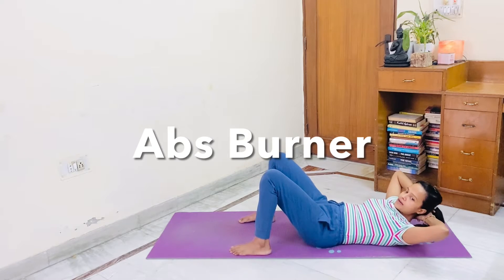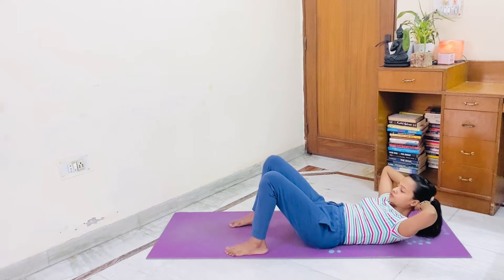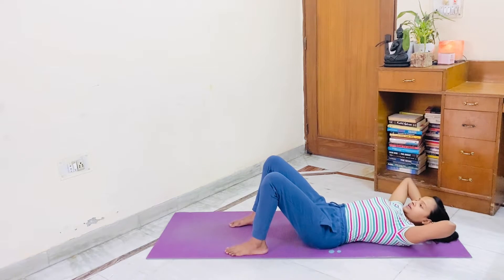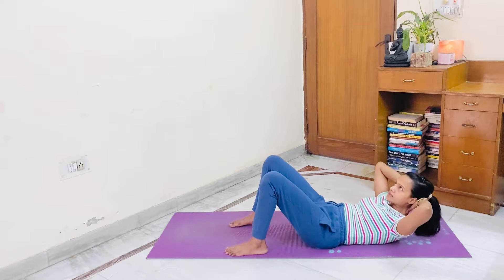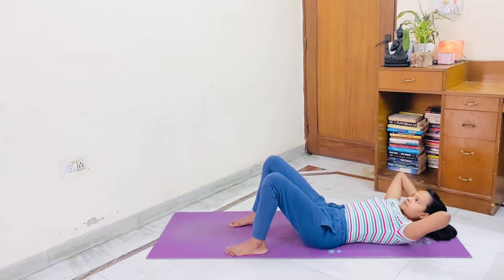Come down on your back, hands under head — crunches now. 1, 2, 3, 4, 5, 6, 7, 8, 9, 10, 10, 9, 8, 7, 6, 5, 4, 3, 2...